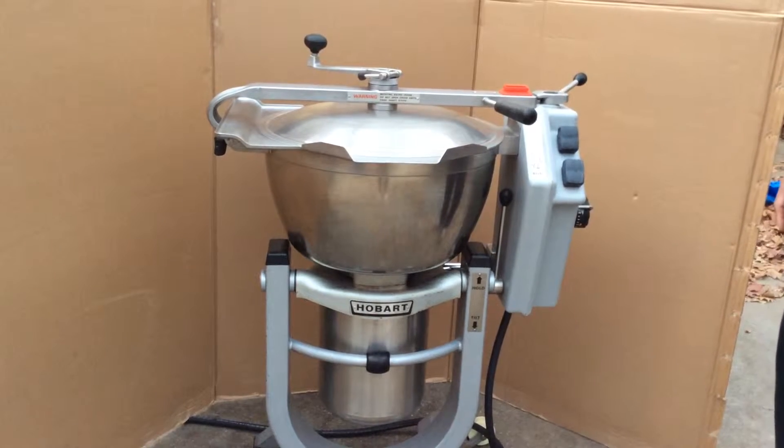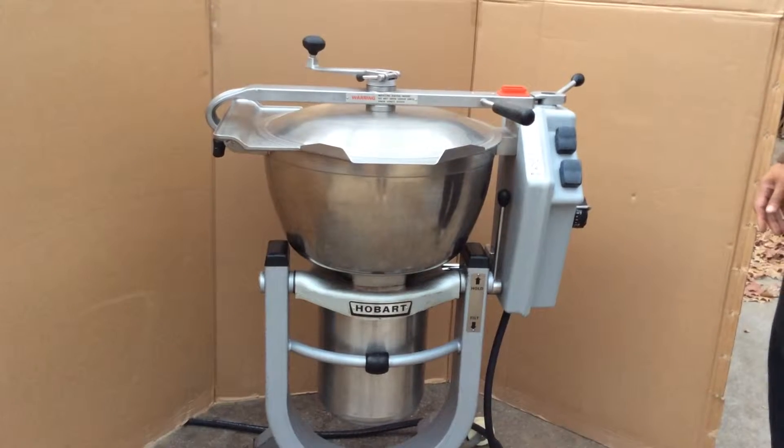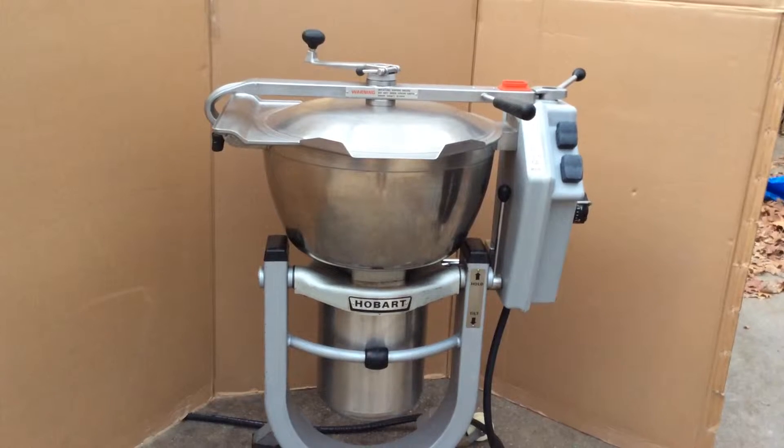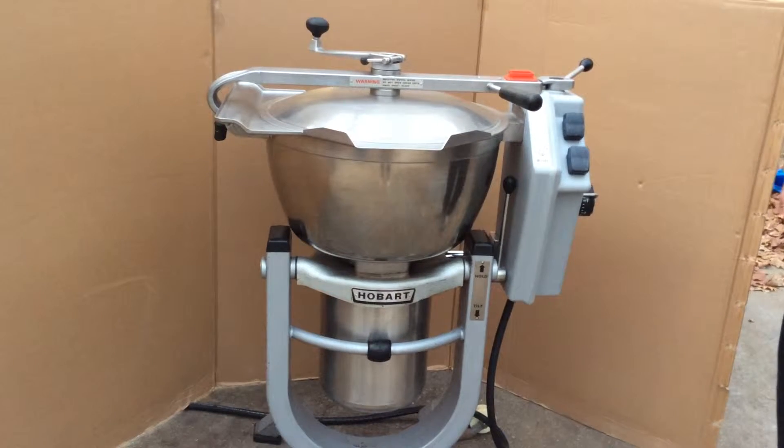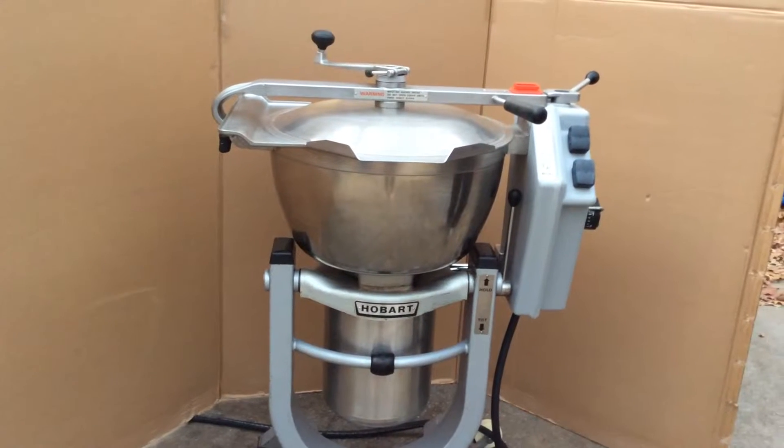For sale, a used Hobart HCM 450. It's in used condition as mentioned. It's very clean — it's been thoroughly cleaned and degreased as much as possible.